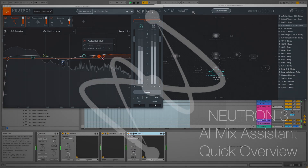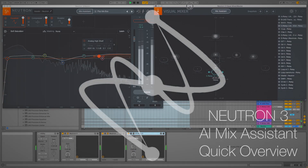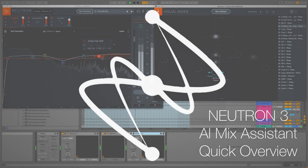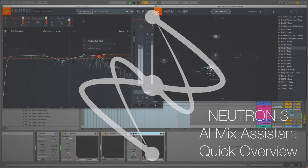Welcome to this quick walkthrough of iZotope's Neutron 3 plug-in. I want to say upfront this isn't a fully in-depth review. I'm a composer by trade and I have to mix my own stuff quite often, so I'm intrigued as to how this AI mix assistant will do and will compare to my seasoned amateur mixing skills.